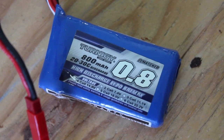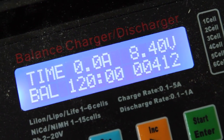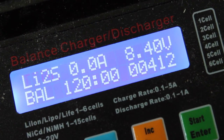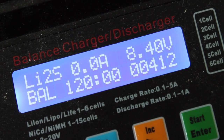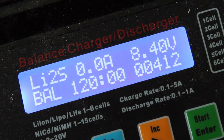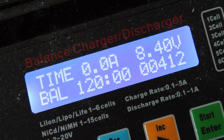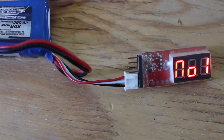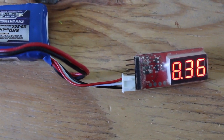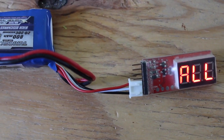That's the LiPo I was flying with. I put it on the charger after the crash and after two hours it basically timed out — shows the voltage to be 8.4 volts total. Normally with a balance charge this charger makes a beeping sound when it's done. When I hook up the cell volt meter we have 4.14 volts and 4.26 volts for each cell, so definitely out of balance.